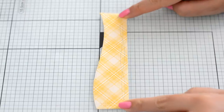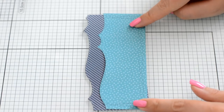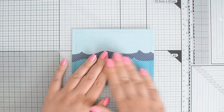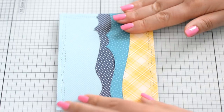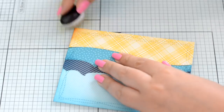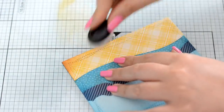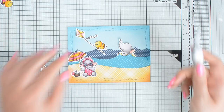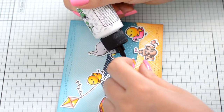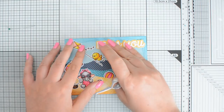Another fun way to use patterned papers in your cards is to use them in your scenes. I find papers that have colors similar to the elements I need for my scene — in this case the beach, the ocean waves, and the sky. I like to use papers that are not too busy and I also like to add a little bit of dimension with some ink blending on the edges. This is a really fun way to create scene cards and it also uses up a good amount of patterned paper.